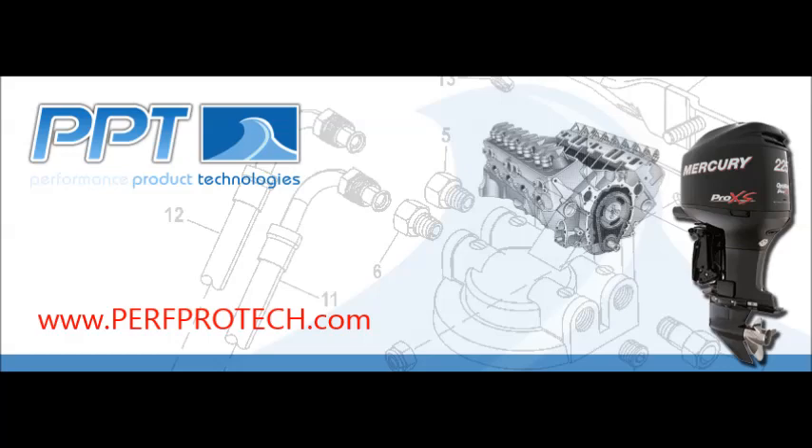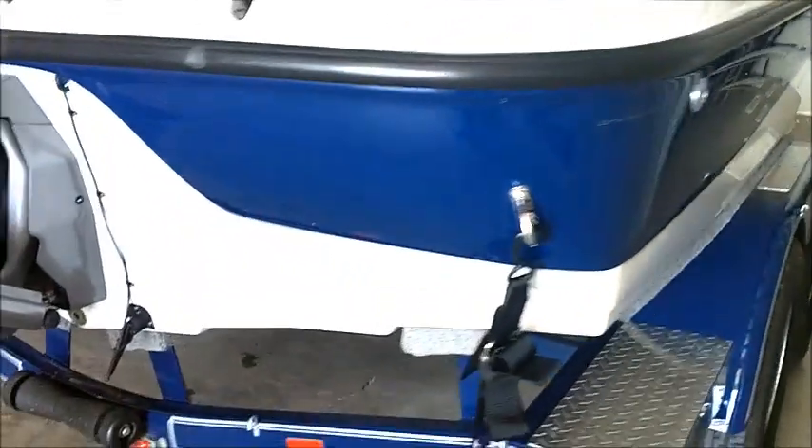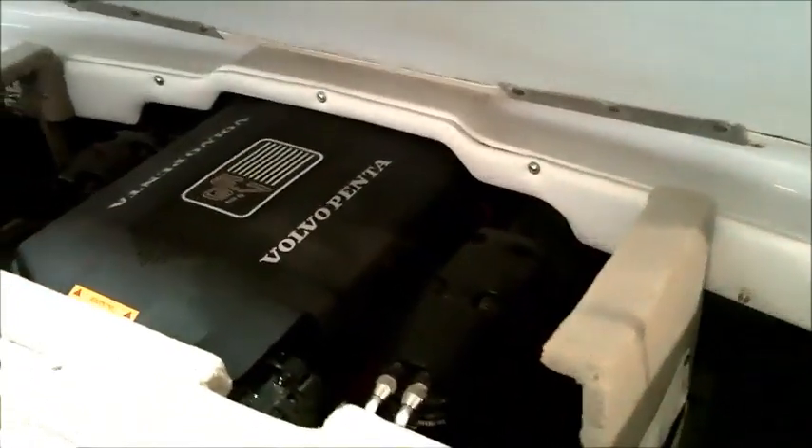Thank you for joining Performance Product Technologies at our video series. This video is going to cover installing side exit through-hull exhaust on a Crownline boat that is equipped with a Volvo Penta 5.7 liter GI stern drive engine.